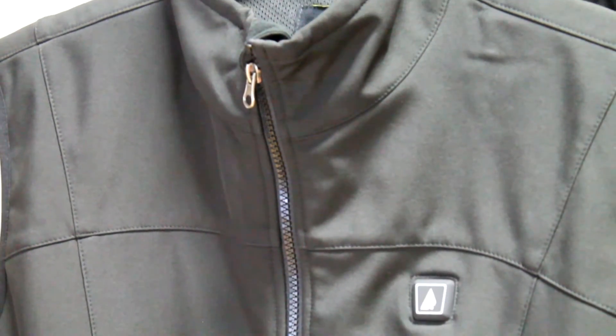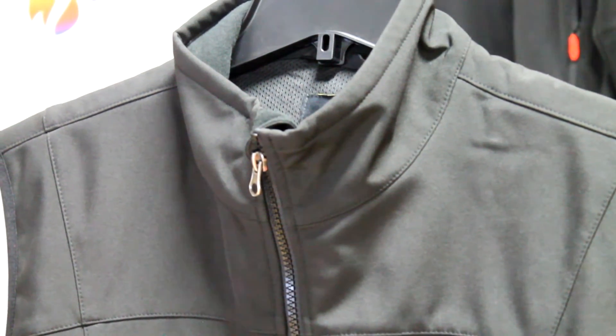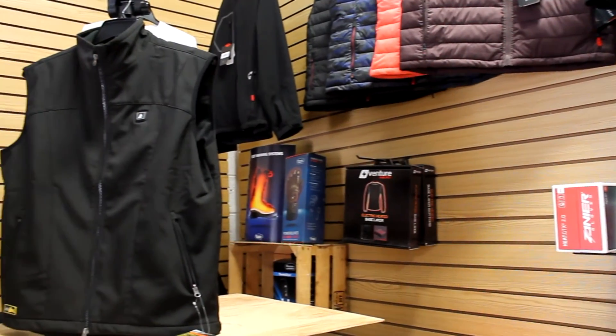Press and hold the chest button for another 3 seconds when you want to turn off your vest. Be sure to unplug your power bank when finished using to preserve battery life.